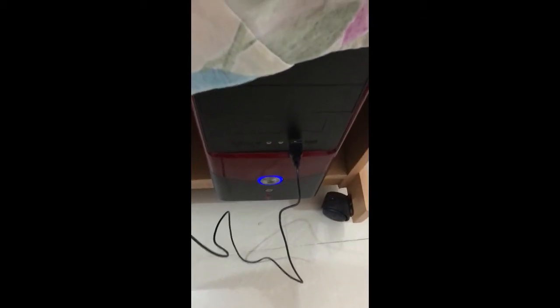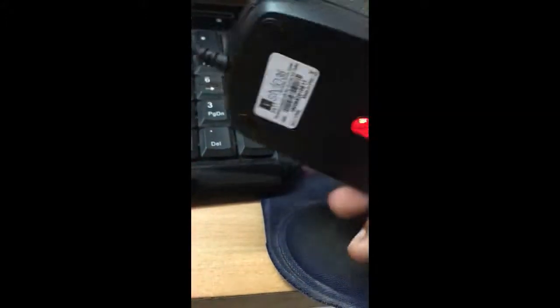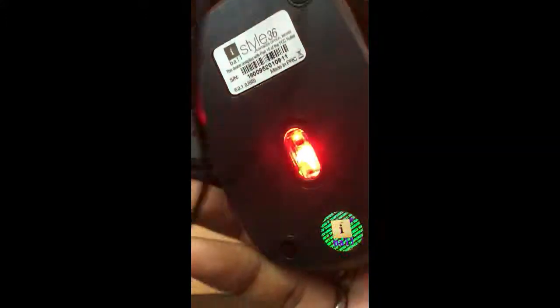I will connect the system with this mouse. I have already used the iBall mouse. I will connect it with the system and with the light. This is the movement.